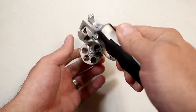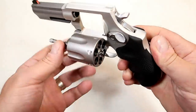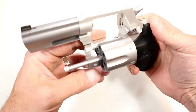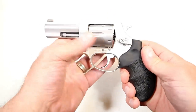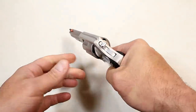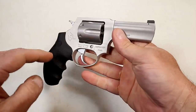We'll take a look here. I already mentioned the six rounds. We'll look at the forcing cone and the yoke. There we have the firing pin, the timing hand, and the bolt stop right there. So we're familiar with these, but we're not familiar with the three-inch barrel. I like the Hogue grips, although the wood Altamont grips and the VZ grips are super cool too.